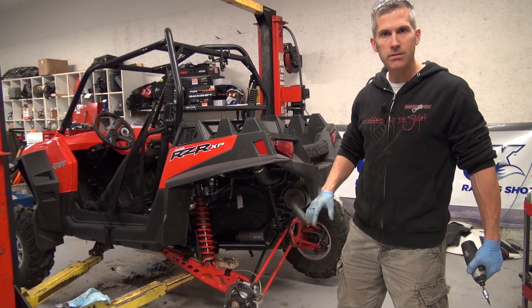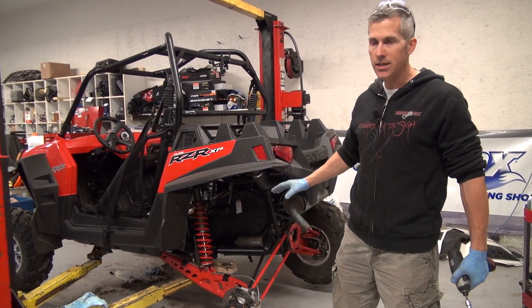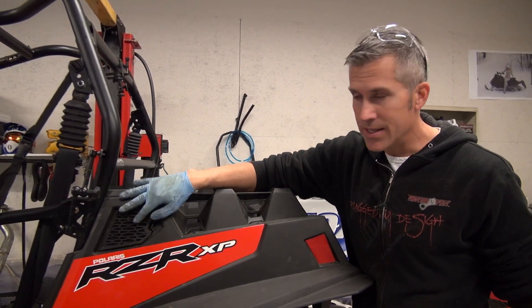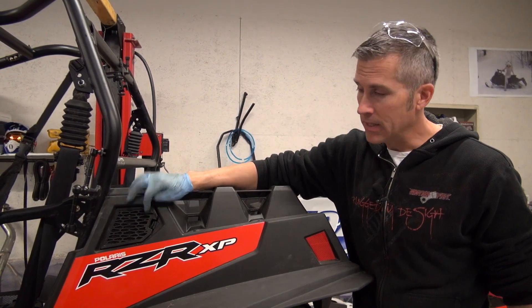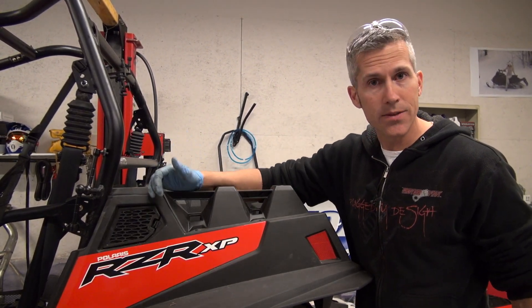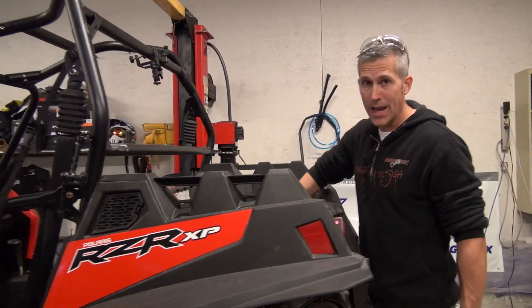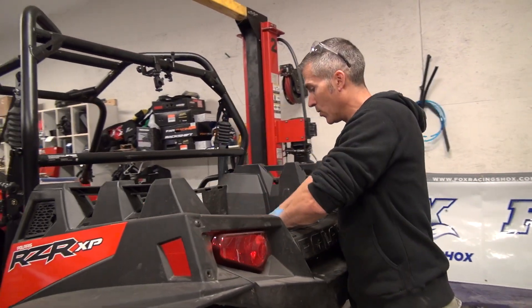I just waterproofed that clutch housing. There's no sense in doing that unless we build some snorkels. And the reason for that is this intake right here — well that's for your engine. There's one like this on the other side and that's for your clutch housing. Both of them took in water and mud and we don't want that.